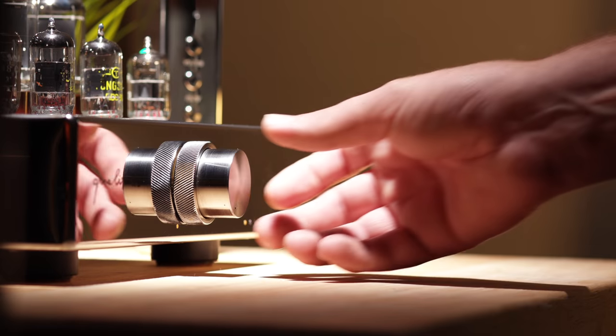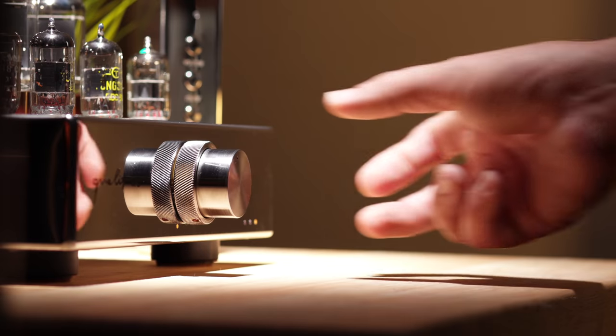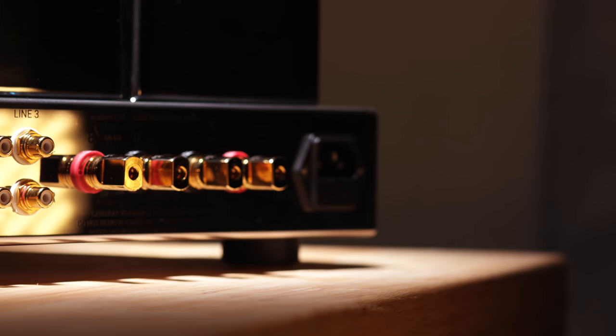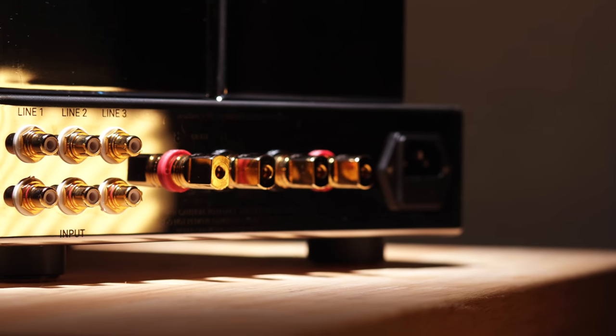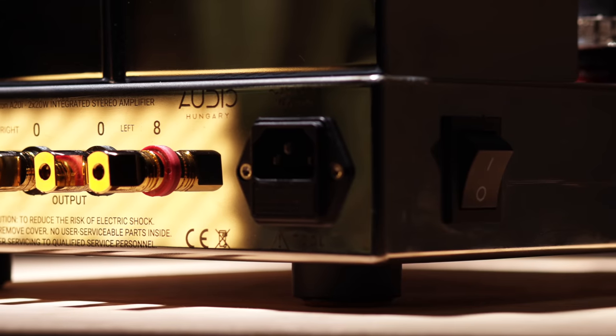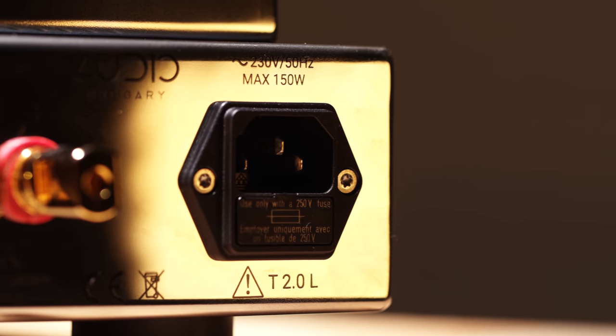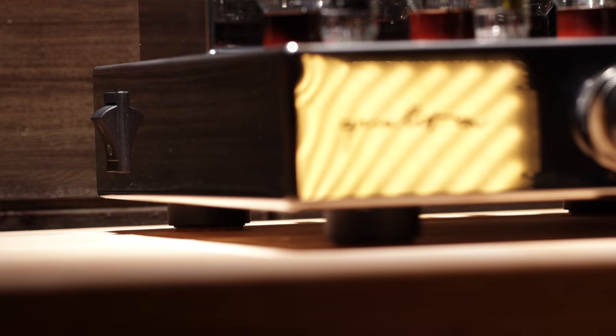The amplifier's functionality is very simple. From the front, you are greeted with a volume control and an additional ring around the volume pot which changes the input selection. Little LEDs indicate which of the three inputs you are using, which is a nice and classy touch. On the business end, to the left you will find three high-quality RCA jacks for the inputs and a pair of sturdy terminals that offer 5-way connections to your speakers, and to the right, an IEC socket for power. The rocker switch is off to the left of the amp and with the flick of a switch, you're ready to rock and roll.